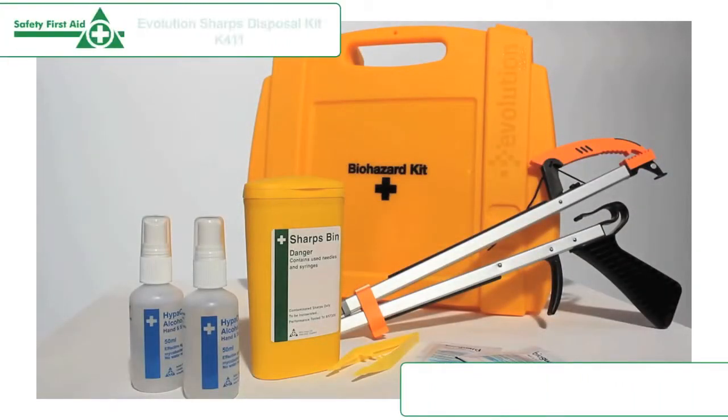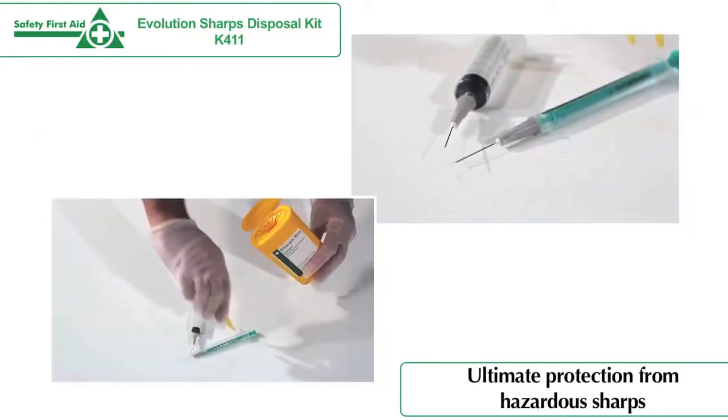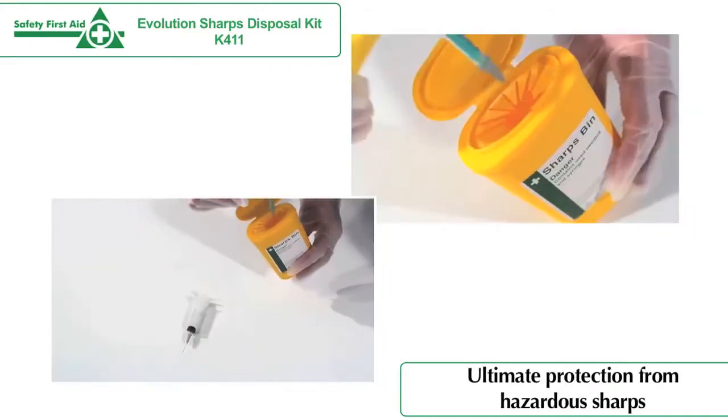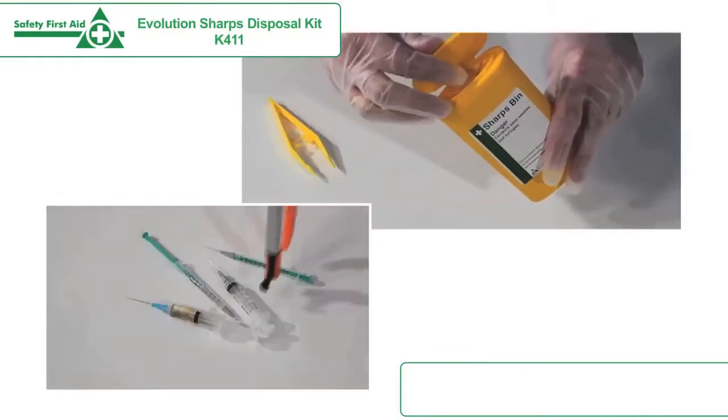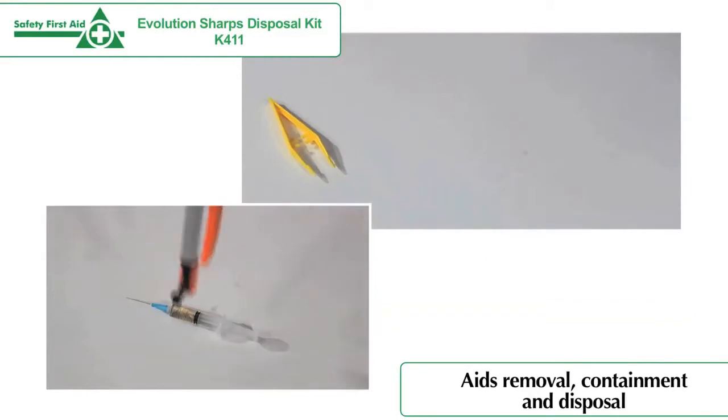The Evolution Sharps Disposal Kit is designed for the safe removal of needles, syringes and lancets. This kit provides the ultimate protection from hazardous sharps by aiding the removal, containment and disposal of discarded needles and syringes.